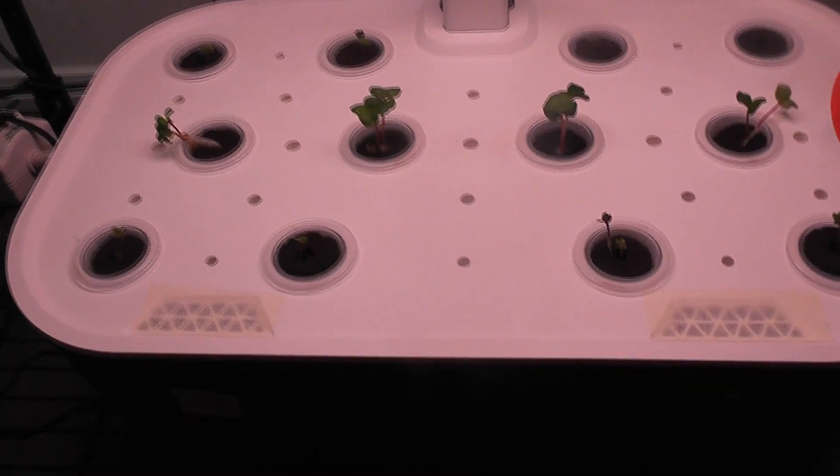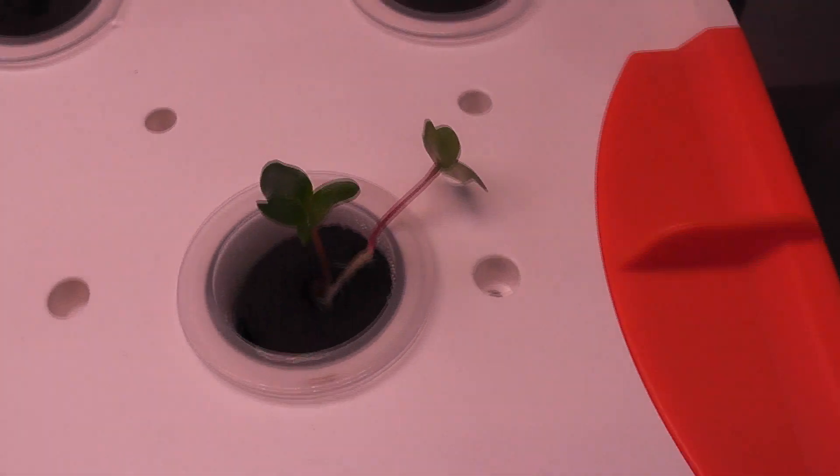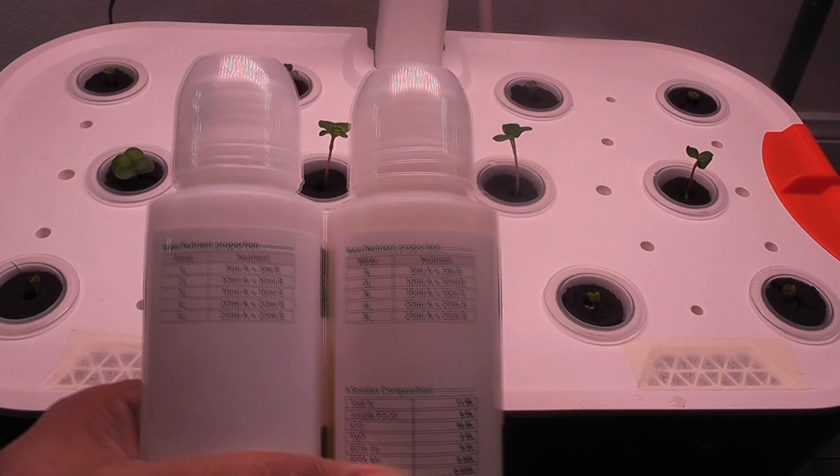It's day 5. The germination is pretty good. I see seedlings in all pods except one — it looks like I forgot to place seeds in that pod. I see multiple seedlings in some of the pods, so I am going to move one of the seedlings to the empty pod. The radishes are coming very strong and kale is catching up, so this is all going well so far. Now that I see the seedlings, I am going to start adding the nutrition.